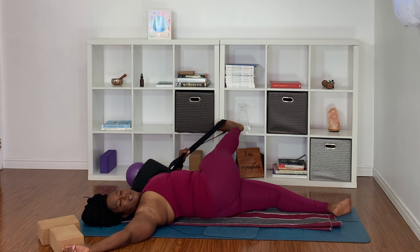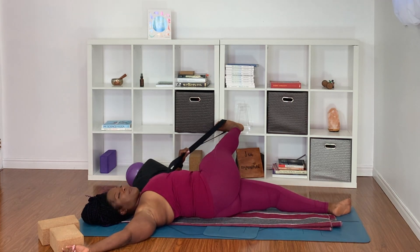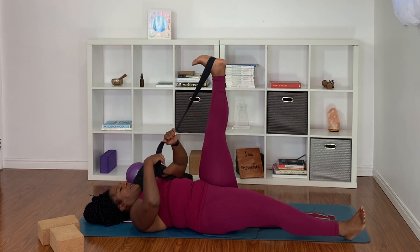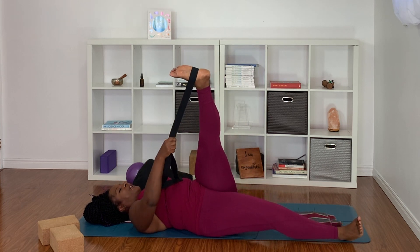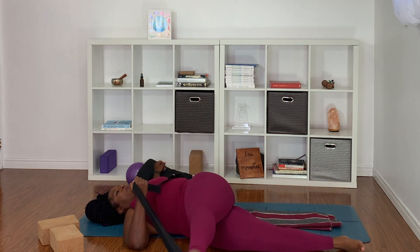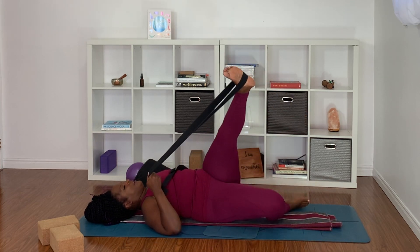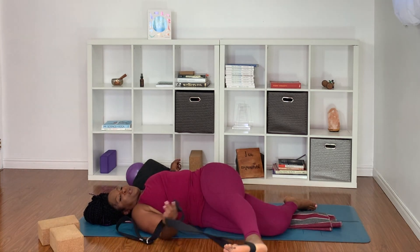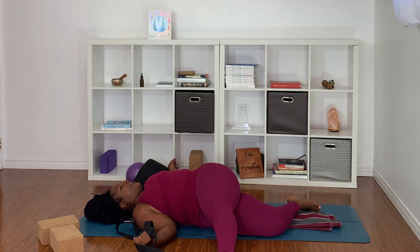I like to take my gaze toward my right side — just because it feels good. If you want to look straight up at the ceiling, you can do that. Come back through center and switch it up. Take your left foot in the band, lengthen out your right foot, press out through the heel, and let that left foot fall to the right. If it's hard to come to the floor, you can bring a blanket or bend the bottom leg if it feels too intense. You can also shorten the band and bring the leg up a little higher. Stick the butt out on the left side so you can feel that stretch in the hip and in the legs.